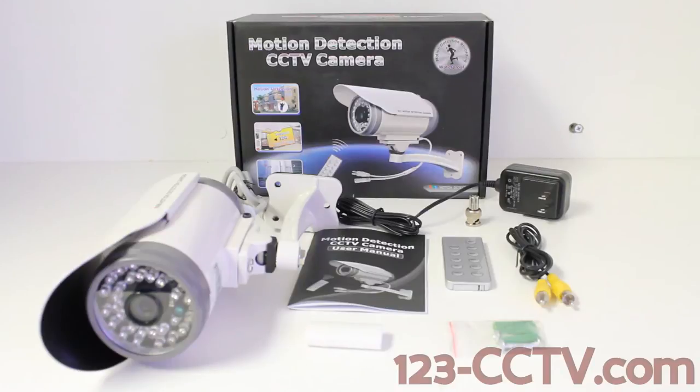This camera also records into AVI files, which means that they are going to be directly playable from your desktop. And because this camera is a DVR, you can actually play back video directly from the camera using the wireless remote included.